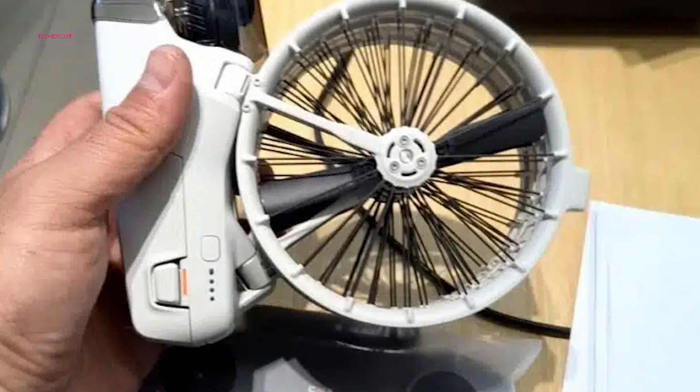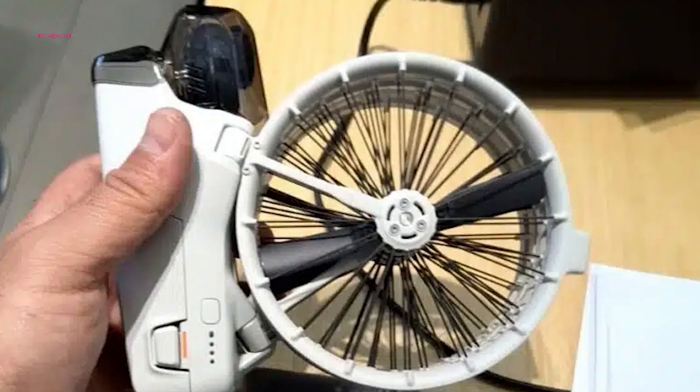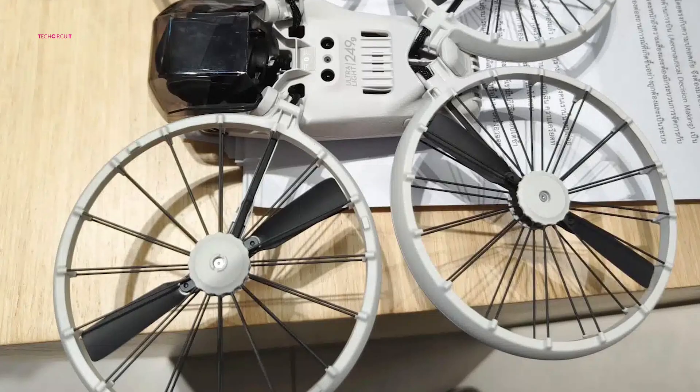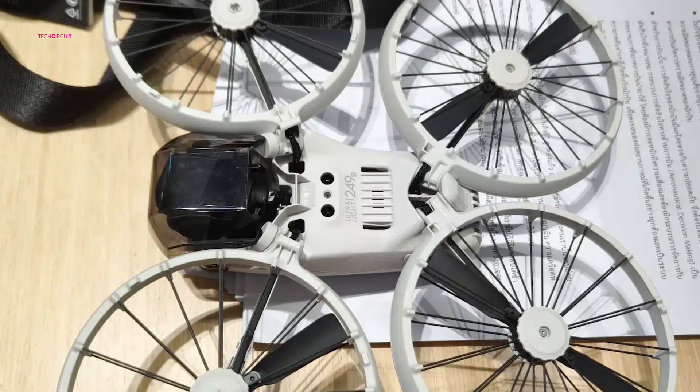The compact, boxy form factor, along with fully enclosed propellers and a forward-facing camera, gives the Flip a friendly, approachable feel. The emphasis is on making the drone accessible for anyone, from beginners to those looking for a reliable, safe, and consumer-oriented drone.